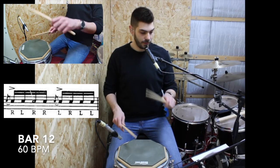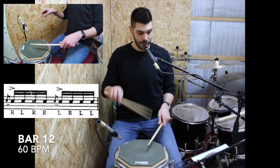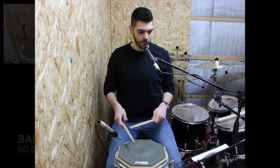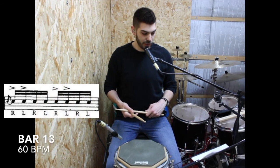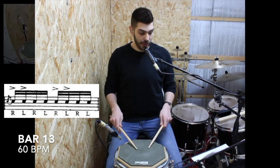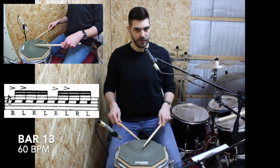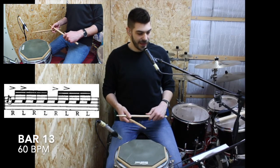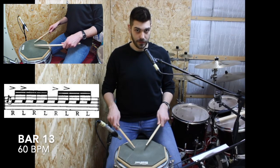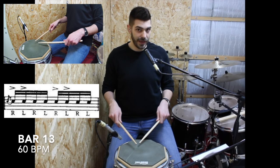Then we repeat the last bar. Then we have a flam paradiddle — let's play the paradiddle without accents and without flams. Now let's add the accents and finally the flams. For the next bar we have something really similar to the flam cue, but the first note is accented as well. A flam cue would sound like this, and now we're accenting even the first note. Then it repeats itself but without flam at the beginning.